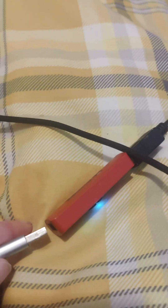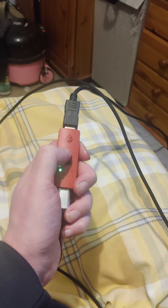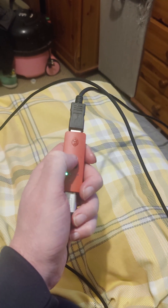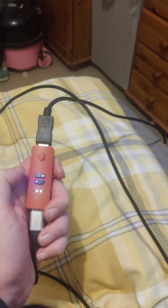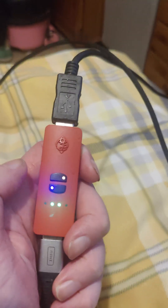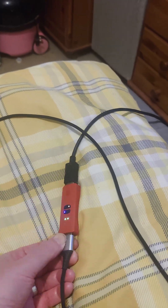Then plug that into the switch which has got a USB port there. So now you're ready to go. Press the top button until you come to purple and orange — orange at the top, purple at the bottom. Don't know if you can see it there. You're in macro recording mode.